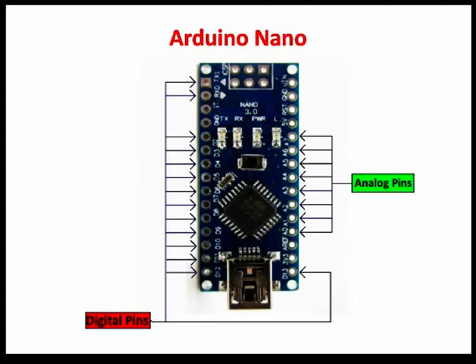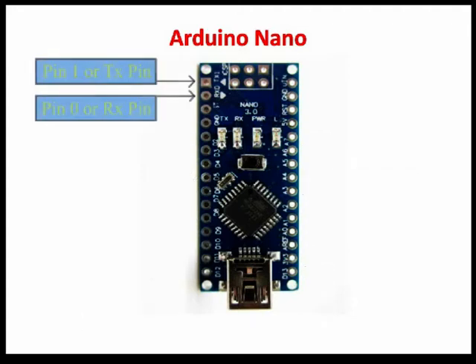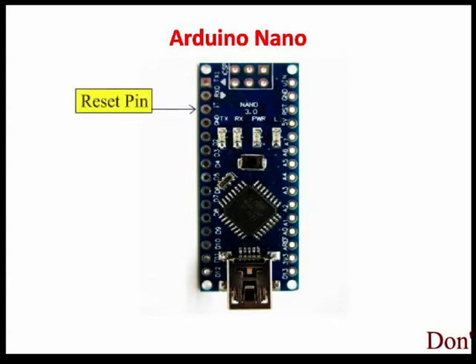These pins apart from serving their purpose can also be used for special purposes. Serial pin 0 or RX pin and Serial pin 1 or TX pin. RX and TX pins are used to receive and transmit TTL serial data. They are connected with the corresponding ATmega328P USB to TTL serial chip. Reset pin — making this pin low resets the microcontroller.